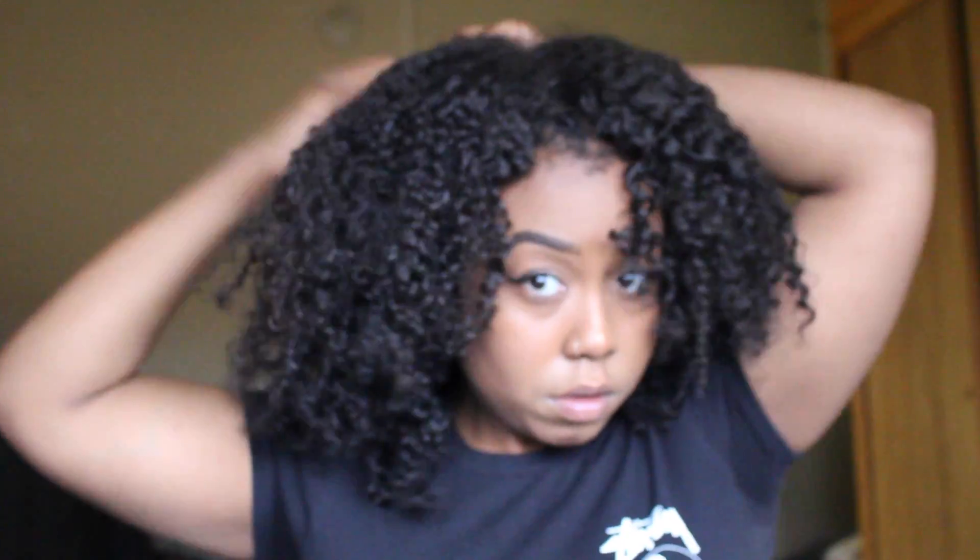I bought the hair a year ago and had it as a sew-in, but it didn't last as long because my hair was growing out with the braids. Being that I now have a wig, the hair has lasted much longer — it's still soft, still full, and I can still manipulate it in many ways. By this time last year it was already matted, so either the company improved quality or it's the installation technique I used.